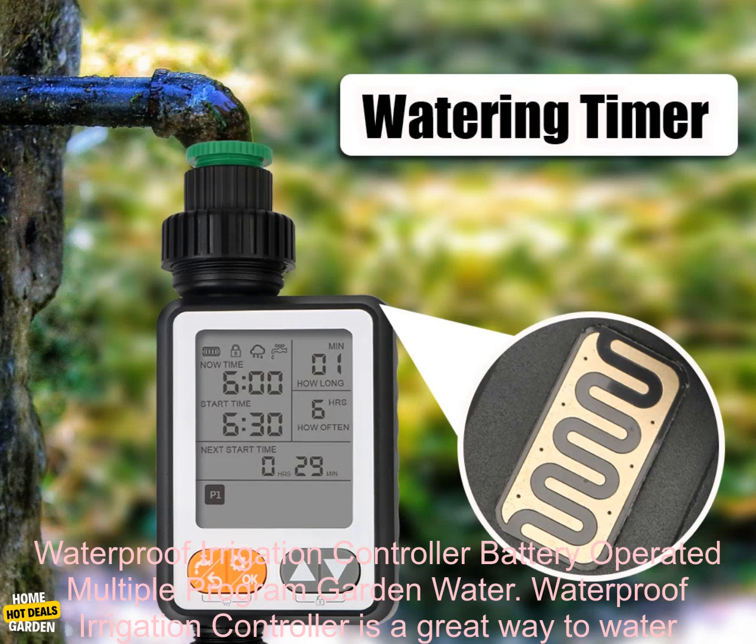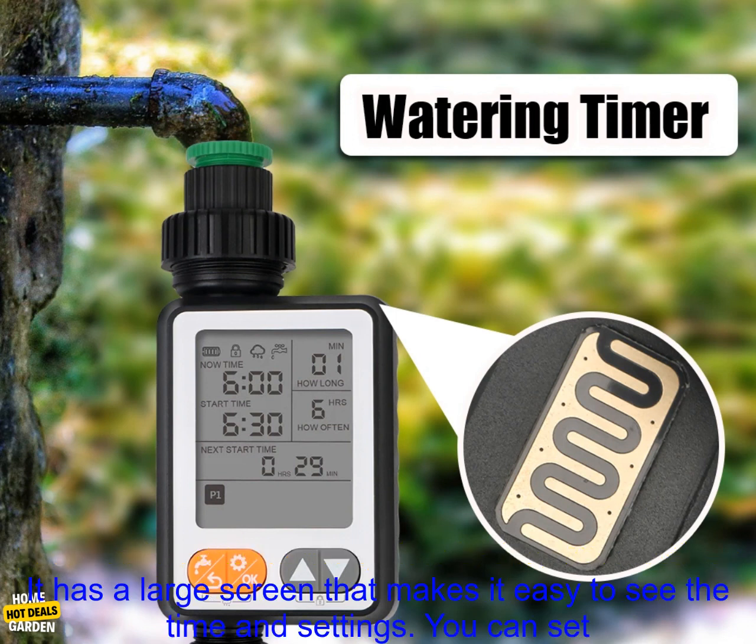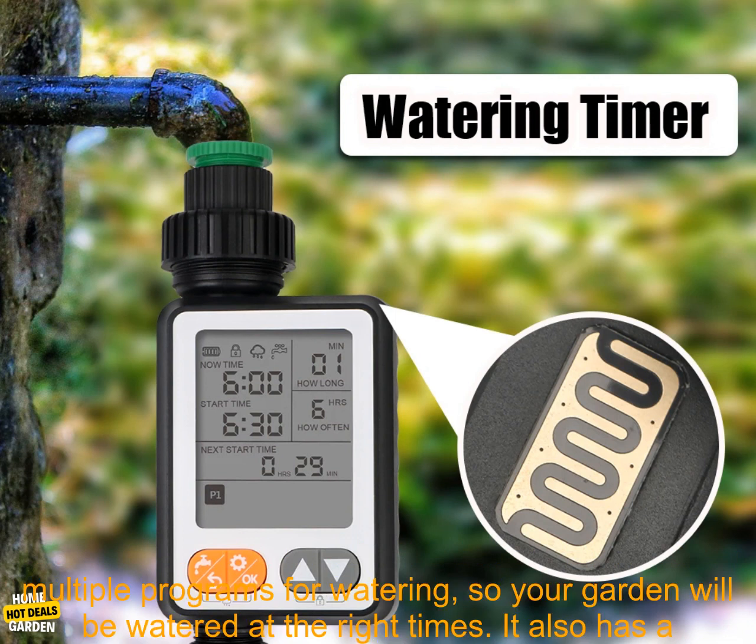A waterproof irrigation controller is a great way to water your garden automatically. It is battery operated, so you don't have to worry about running an extension cord. It has a large screen that makes it easy to see the time and settings.